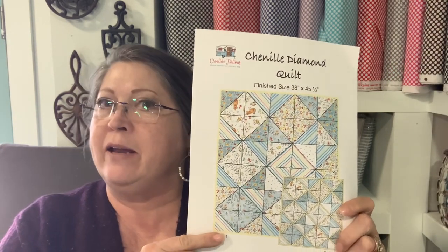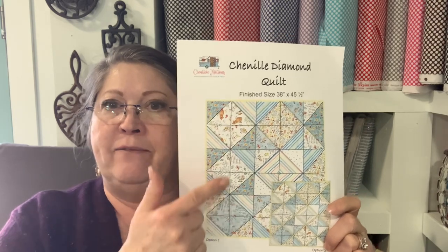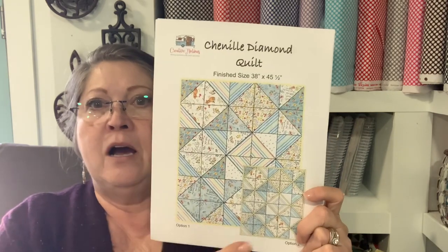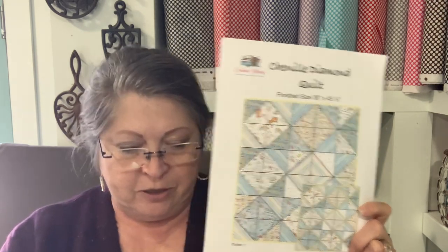Hi everyone, I'm Vicki at Creative Notions and today I want to do the video on the chenille diamond quilt that came out in the December subscription box for Creative Notions. In that box we have seven to eight fat quarters and then enough chenille it to go around the outside edge four times. There's also an alternate pattern for the chenille it to go across the diamond blocks in the center, and you will need an additional three-eighths inch chenille it to do that one.